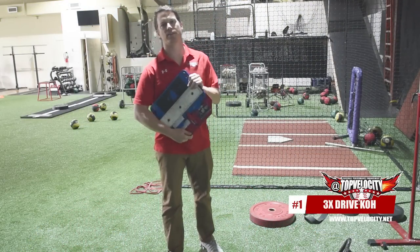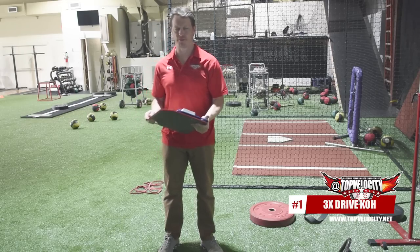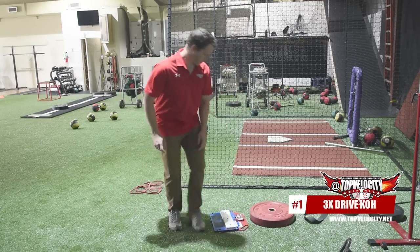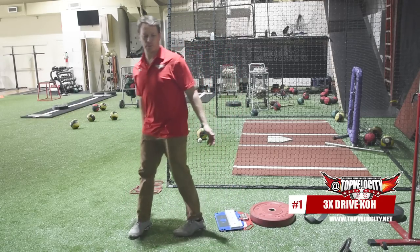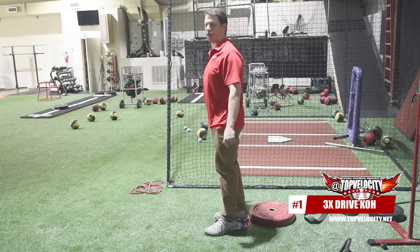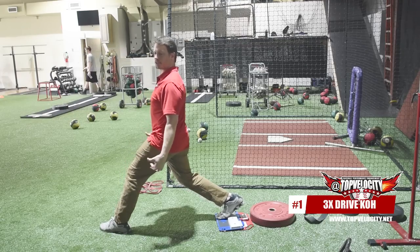To get started we're going to use the King of the Hill plate. If you want to learn more about it, go to topvelocity.net slash KOH, King of Hill. This is a force plate that tells us how we're driving, how we're generating force. We're going to work it off our back leg, and we're going to start in a linear position — that means feet straight. We're going to go full stride, something about 80-90% of your height.